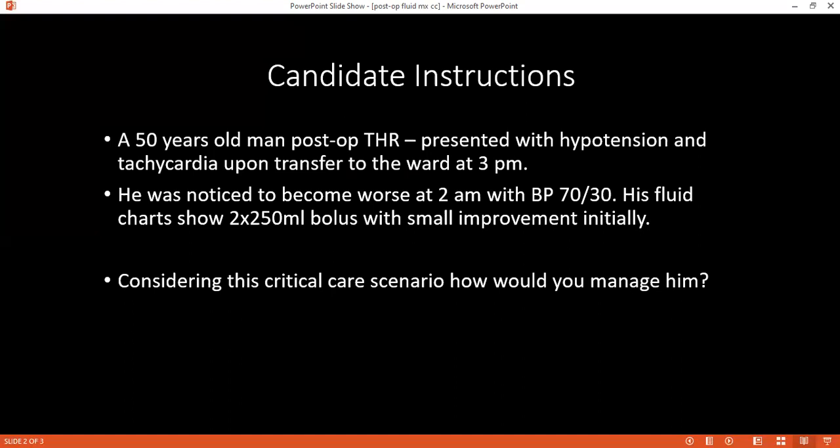The patient is post total hip replacement. So who won't you be involving? The main surgeon — my consultant. Right, you won't be involving the cardiologist.